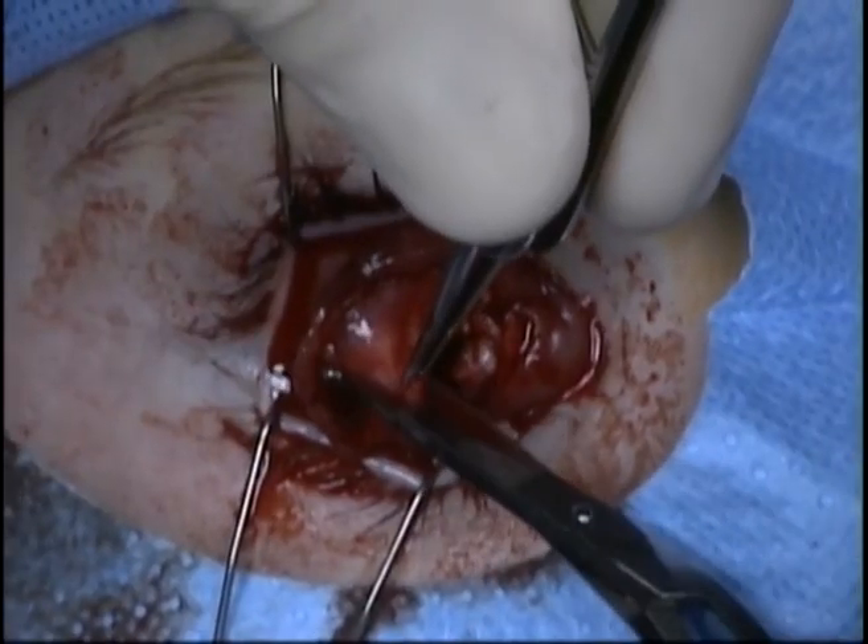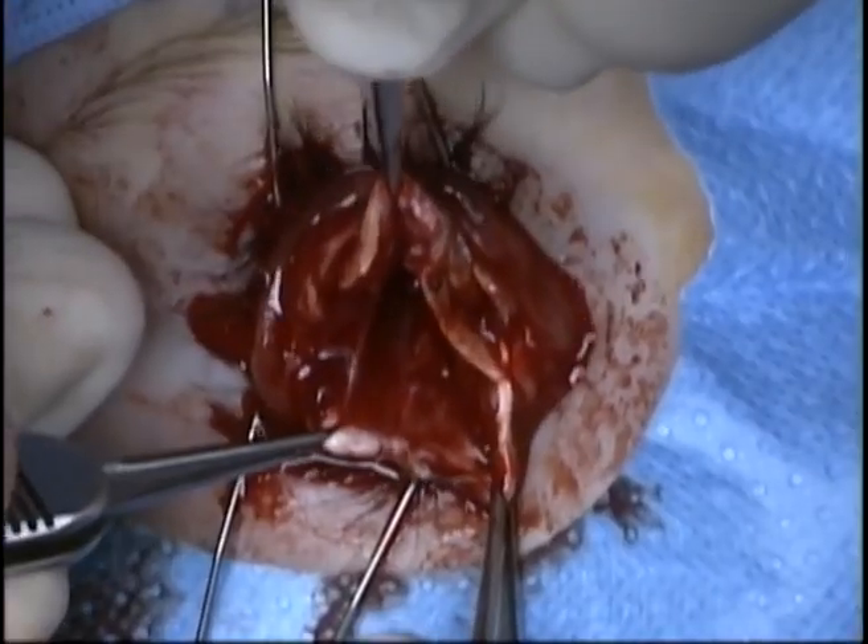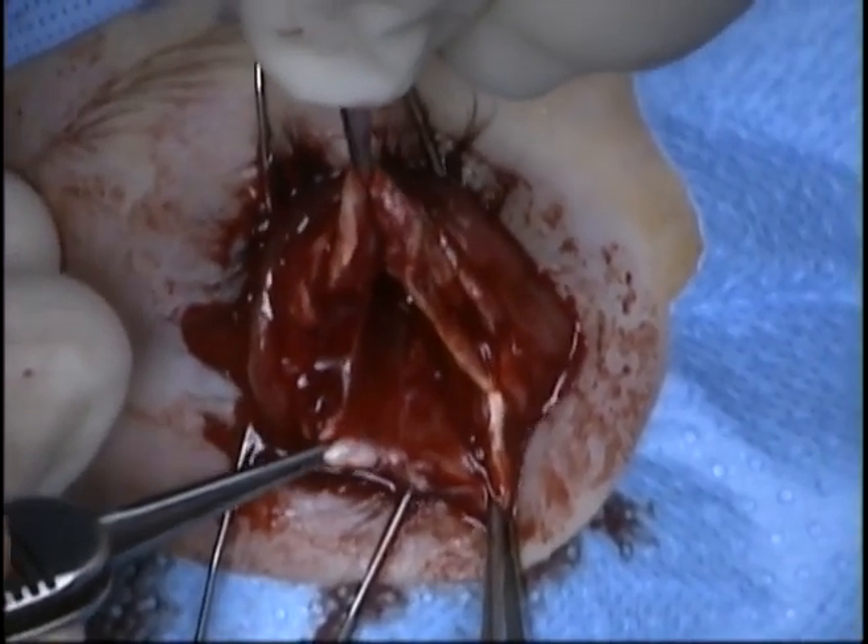The anterior sclera is then incised so that an implant can be placed. The intraconal space, posterior to the posterior sclera, is demonstrated.